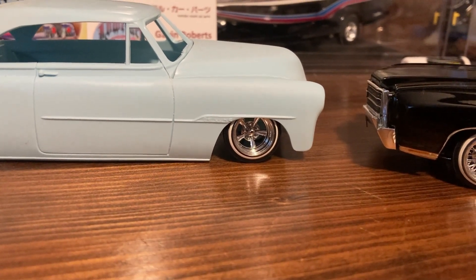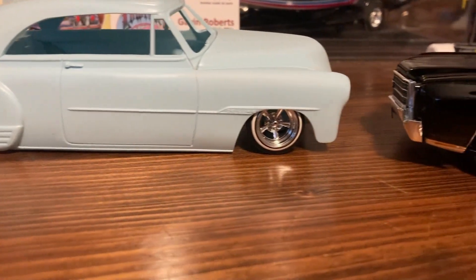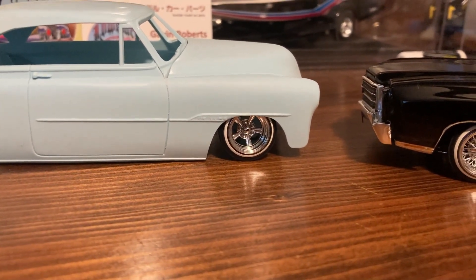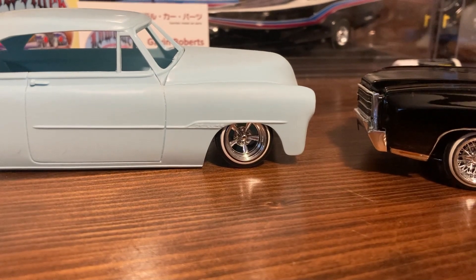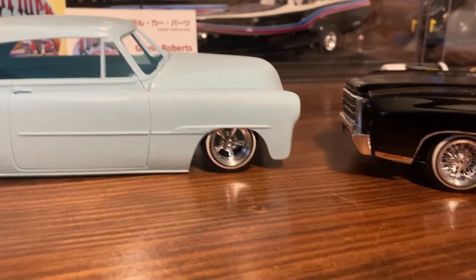They are the ground and you build up from those. Whenever I find the right wheels and tires, that automatically tells me what car I'm going to build — whether it's going to be 1970s, 1960s, a 50s custom, or whatever. It always starts with the wheels and tires.